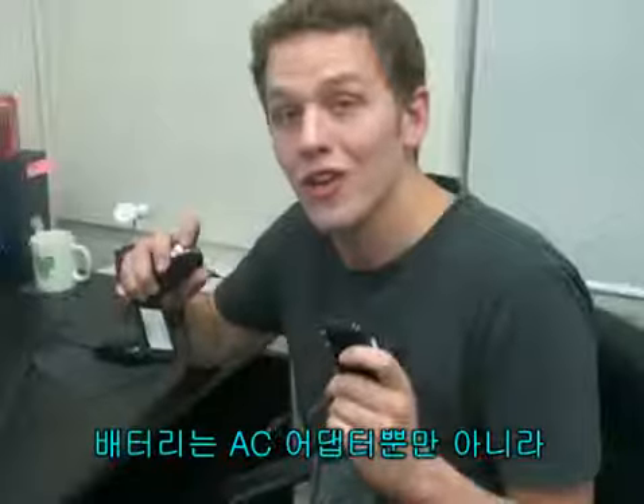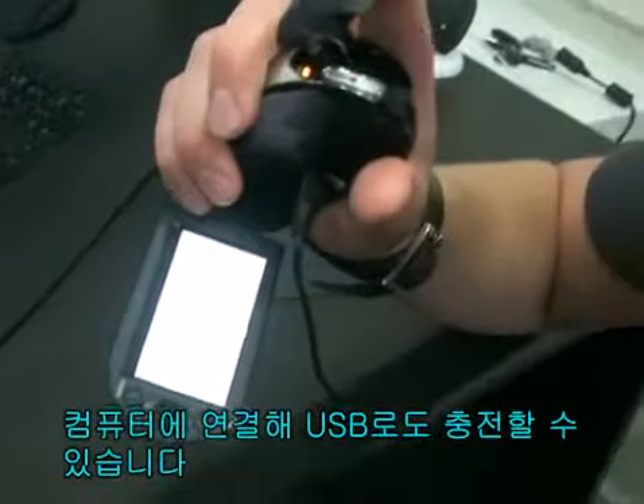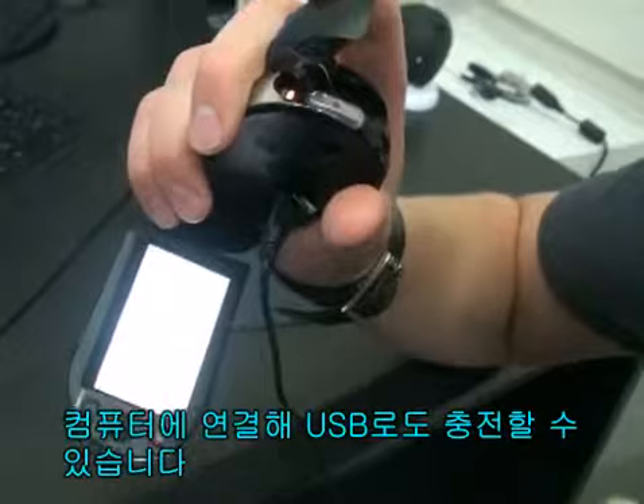The battery can be conveniently charged not only through an AC adapter but also via a connection through a USB port to your PC.